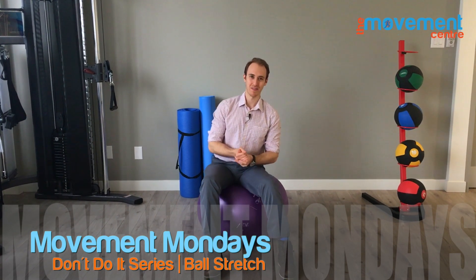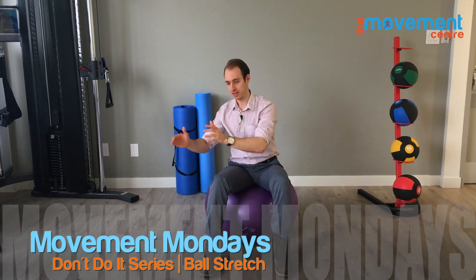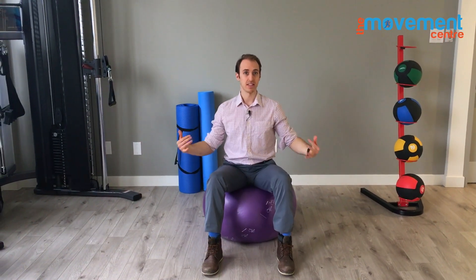Hey, what's up guys, this is Mitch Starkman back from the Movement Center, and welcome to our Don't Do It series. So we're talking about an exercise I see done a lot and incorrectly, and we see a lot of people in the clinic for lower back pain, shoulder issues, and even radiating pain into the hands and arms from the neck for doing this exercise.